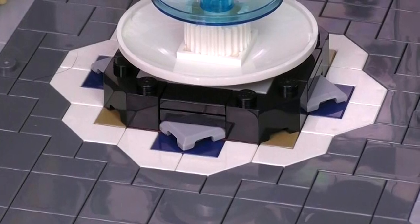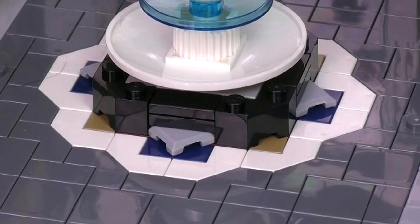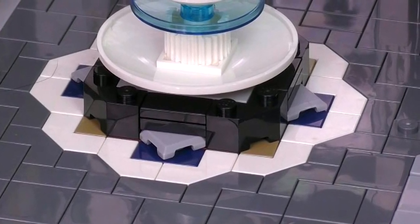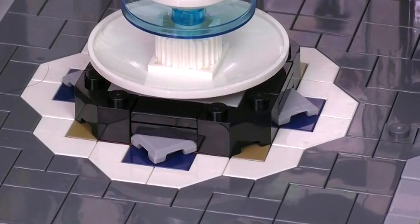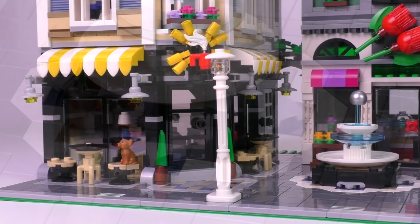Those corner pieces in both white and dark gray that have the lopped-off corner — that mold is new, both colors are new, and this is the first set we've gotten them in. I think they're very appropriately used for their first iteration in a LEGO set, and I have a feeling we're going to be seeing that part a lot more in the near future.